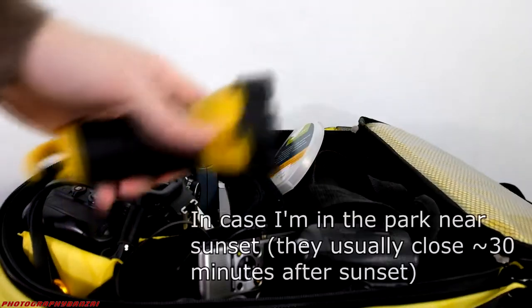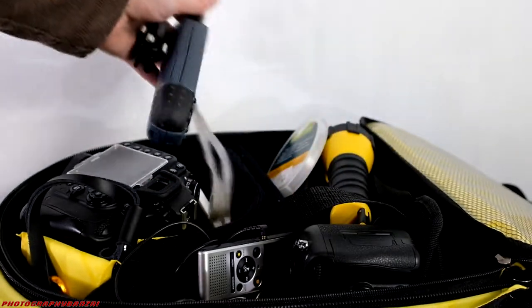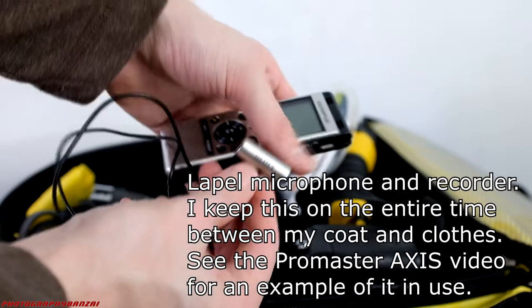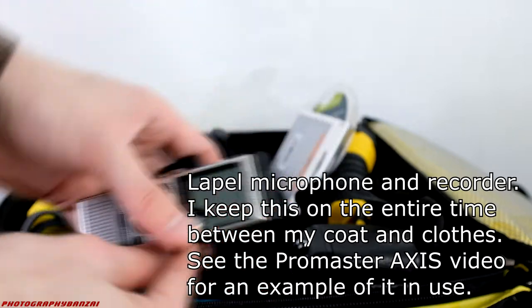I'm going to bring a flashlight of course, and a GPS. I always like having a traditional GPS with me. I know the locations well, but it's always good just in case — there are a lot of little areas that are kind of off the beaten path, in the off chance that I get lost, which is unlikely but always possible.